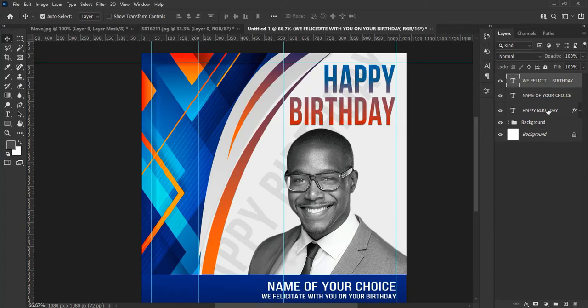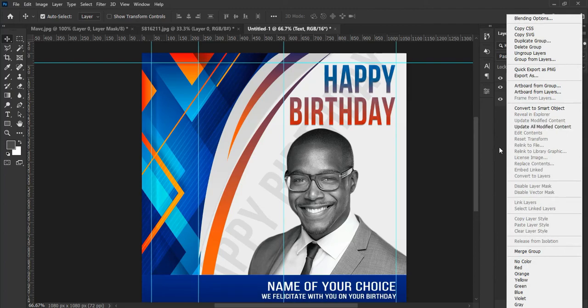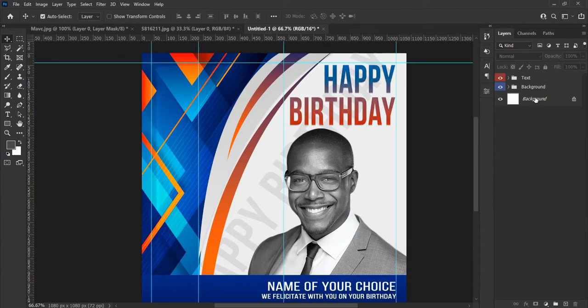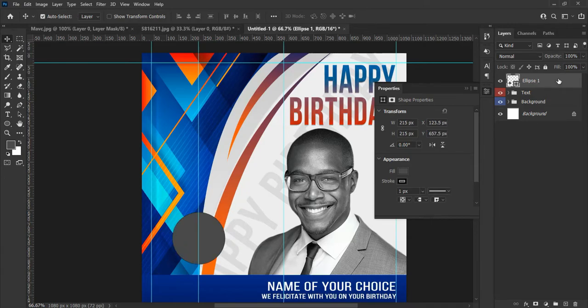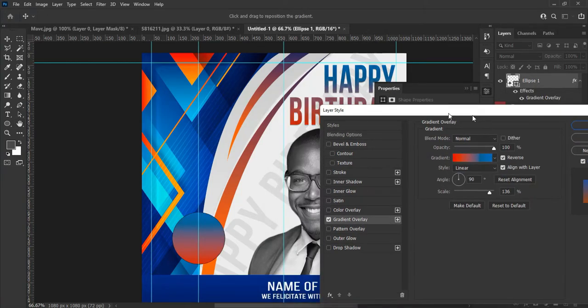Select all the text layers and group them and name it 'text.' You can also change the color of the layer for easy identification by right clicking close to the eye panel of the layer. Now go to the tools panel, from the Rectangle Tool click the edge to change the shape, and select the Ellipse Tool — hold down Shift on your keyboard to make a circle for our text holder for the date of the birthday event. You can make it the shape of your choice. Now double click the circle shape from the layer panel to add a gradient fill color and some styling to make the shape look good.